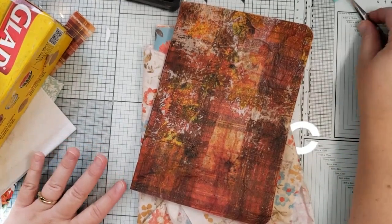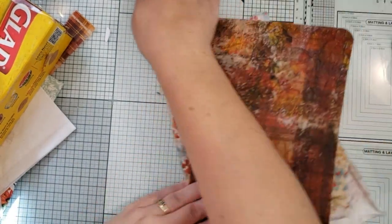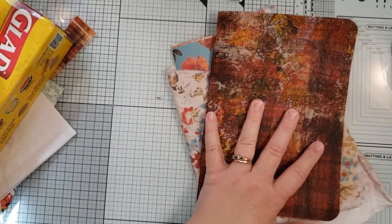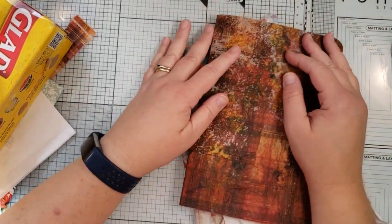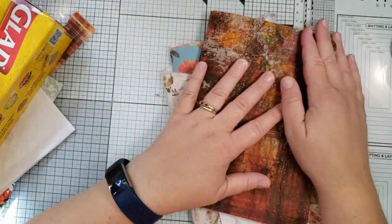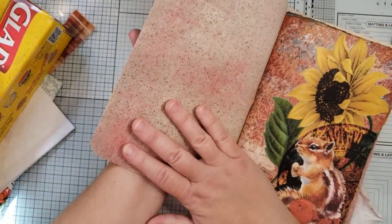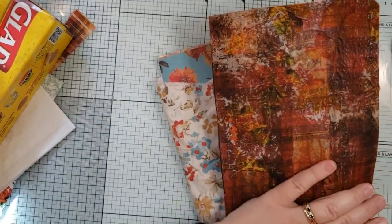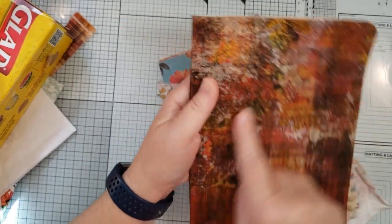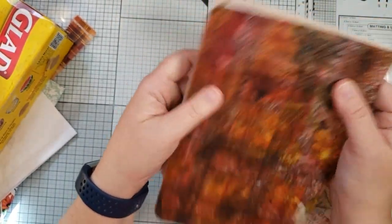Hi guys, how are you doing today? Today on my messy desk — yes it's a mess, it was cleaner the first time I did this but I deleted the video for some reason I don't understand. So this is what I'm making today: a fabric napkin cover. Sometimes you get these little white bits but that just adds to the grunginess.